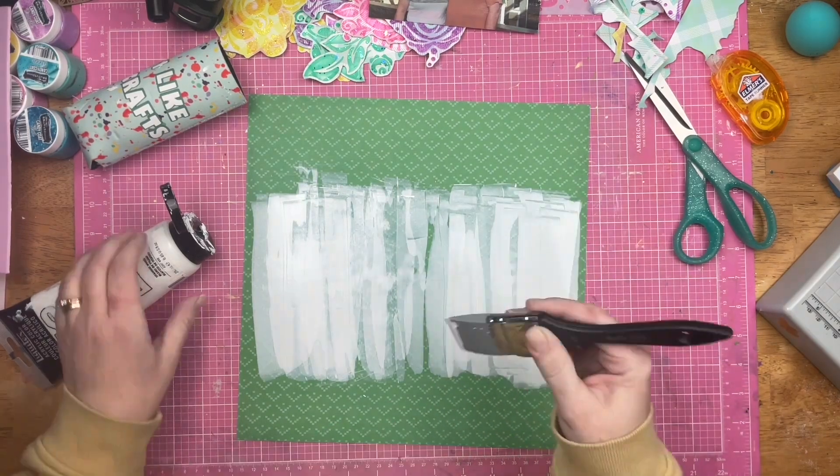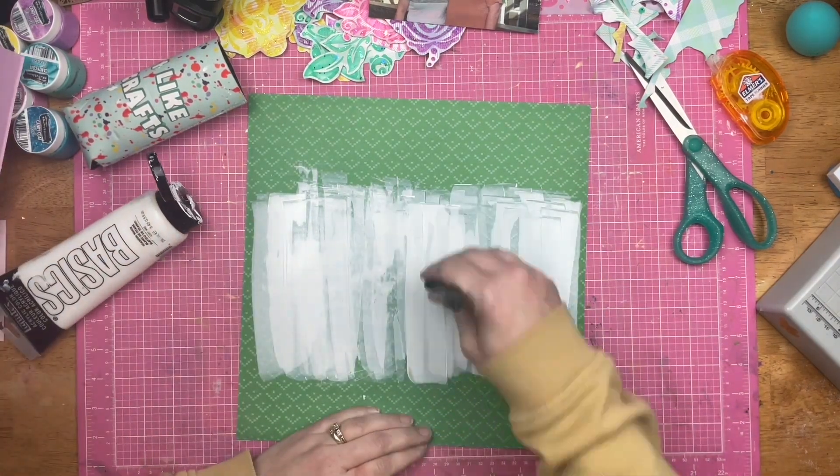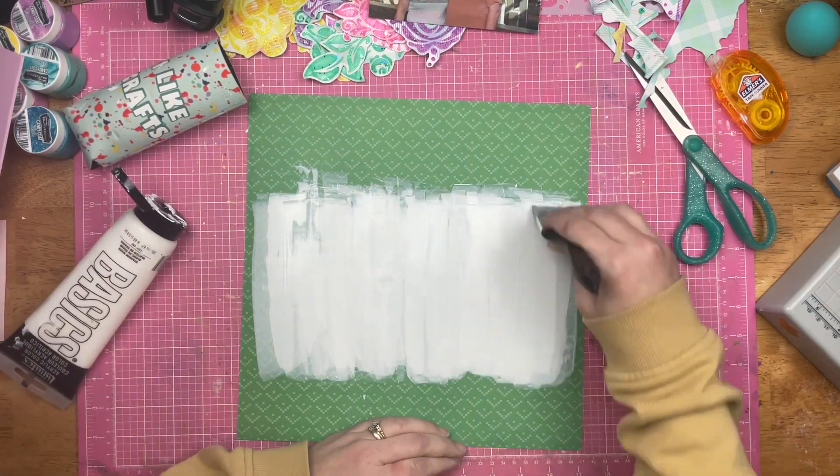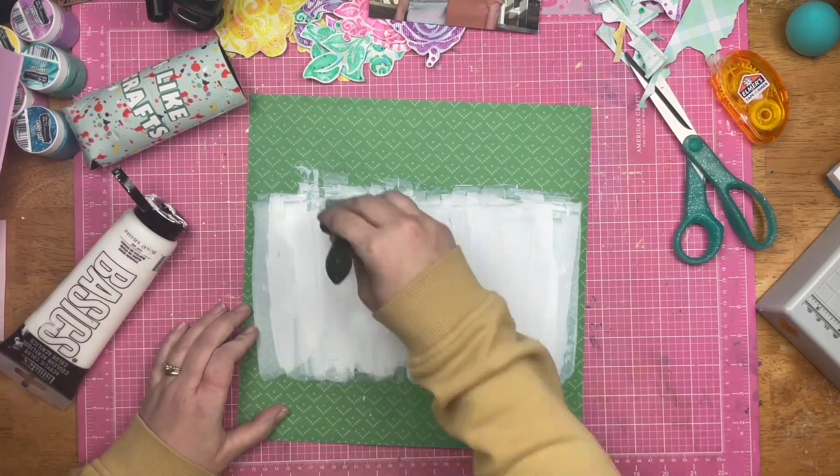And that is the beautiful thing about stenciled images — you don't have to keep them as a stenciled image. You can cut them up and do all kinds of fun things with them.